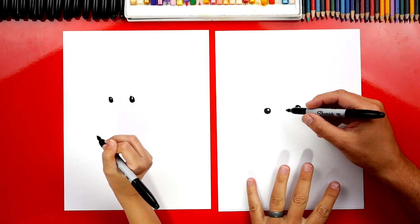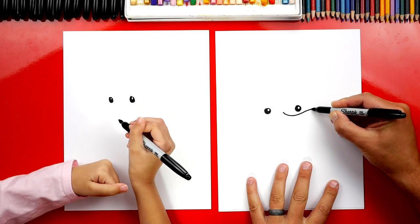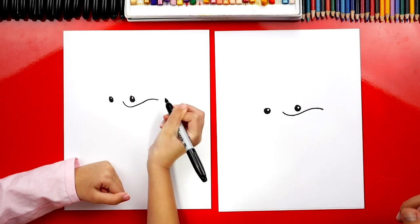Then we're going to draw his nose. We're going to start right here and we're going to draw an S line. It's going to come down, up, and then back down. Good job.